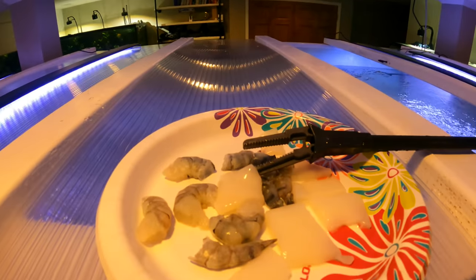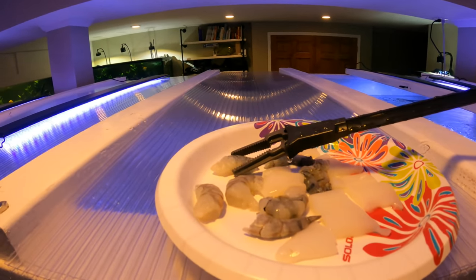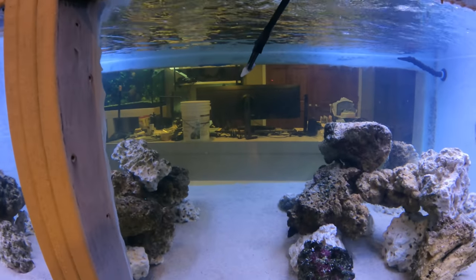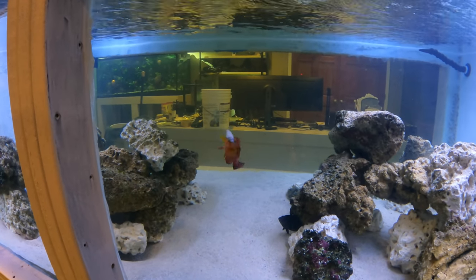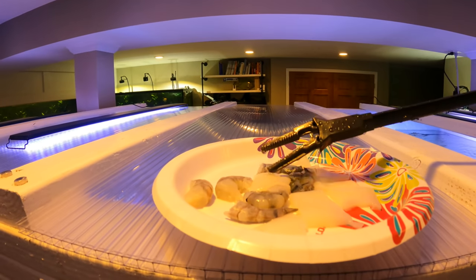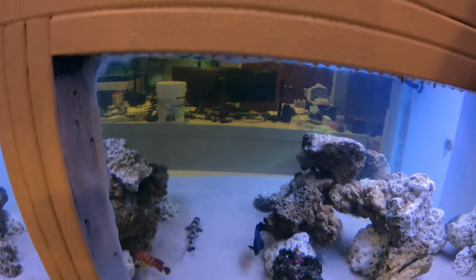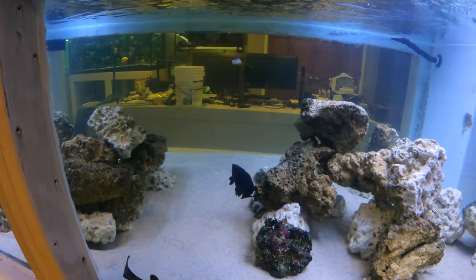Let's see if these guys are interested in something to eat — we have some shrimp and squid up here and we're going to put some in and see if anybody's hungry. The Miniatus grouper is hungry — he's got himself a nice big piece of shrimp. Let's see who else. Let's try another piece of shrimp and see if the blue line grouper is hungry.